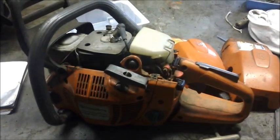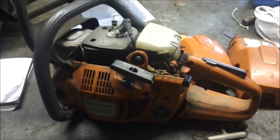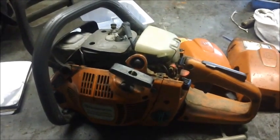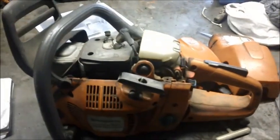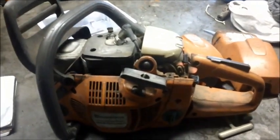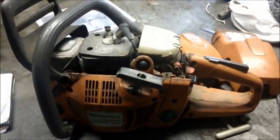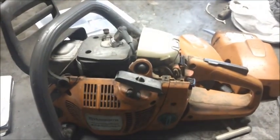These saws get a lot of criticism because they're homeowner saws, but you know something? For what they are, they work pretty well. Just like this one — how many years it sat, I don't know. The guy gave up on it because it wouldn't oil. Fired right up, put gas in it, pumped that little primer, and off it went. It's probably about 10 degrees in here, so that's actually quite a feat.